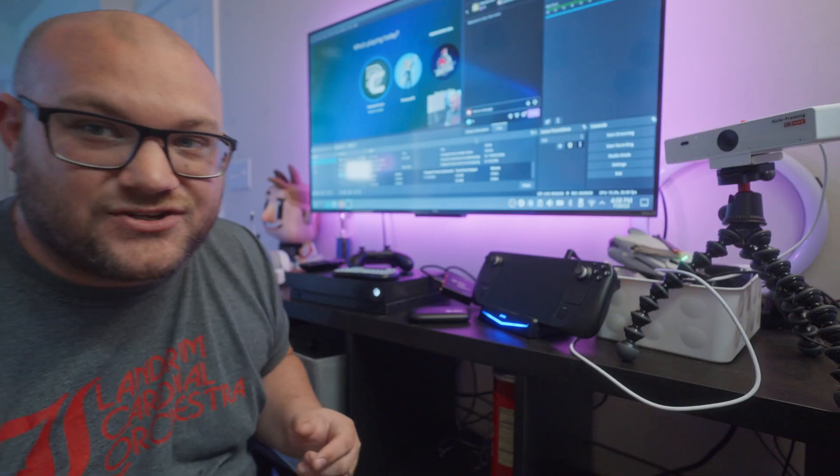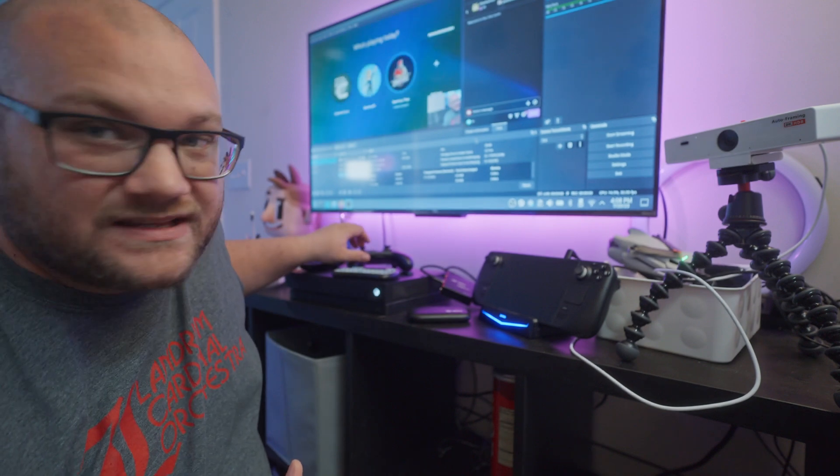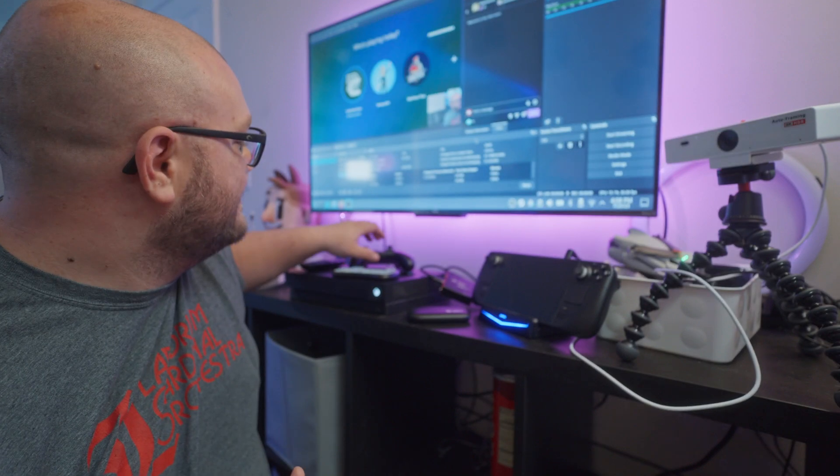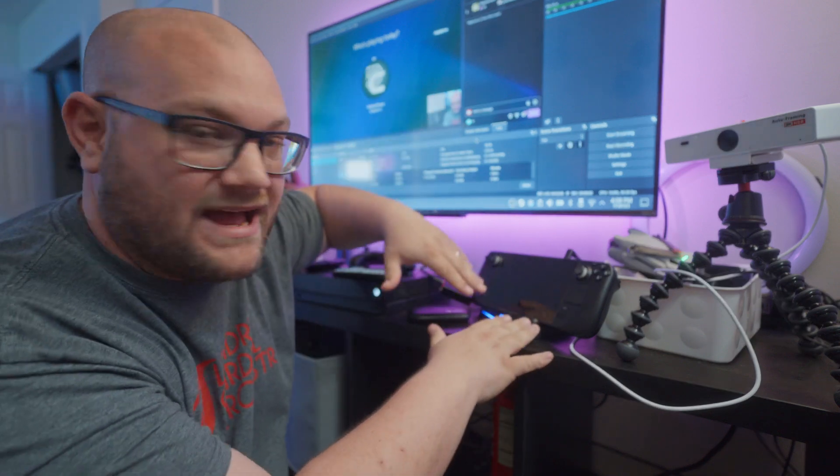Just a side note — I know someone will ask — I was doing this not on Windows or anything. This is still just SteamOS and I went into desktop mode. No other crazy installs. This is what you could do with your Steam Deck out of the box. This is stock, and as you can see I'm actually connected with my Xbox.